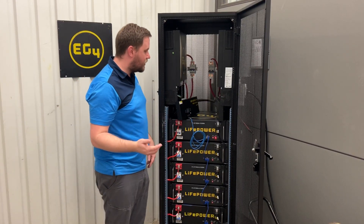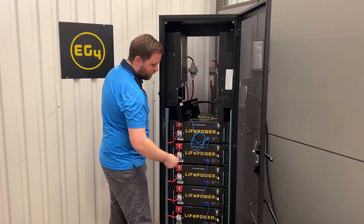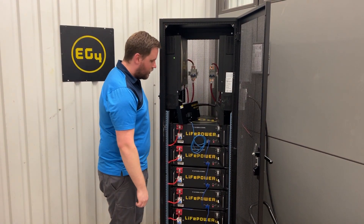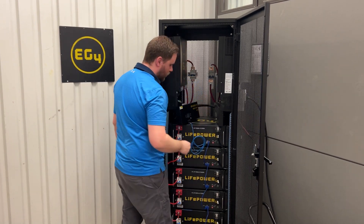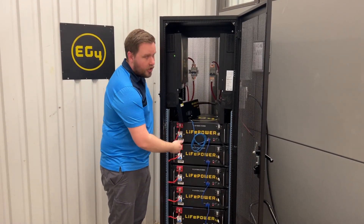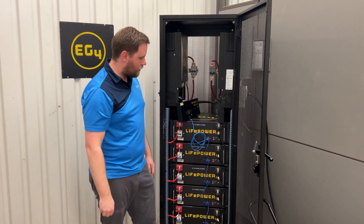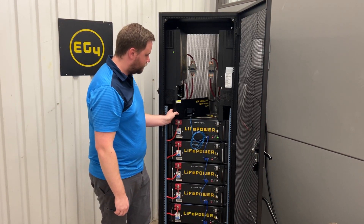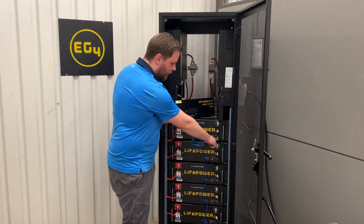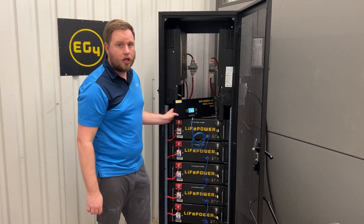The way to fix this is pretty simple. All you have to do is turn the breakers off, give it a second, and then you just turn the breaker back into the on position. Then if I flip this on, it'll go ahead and start again. I can see that this is now in the ready position, and I'll turn my inverter back on.